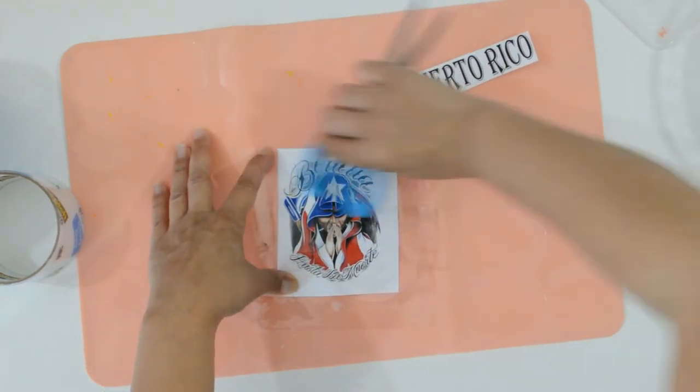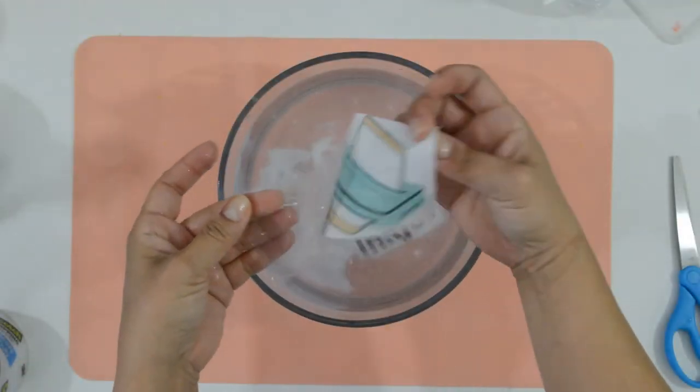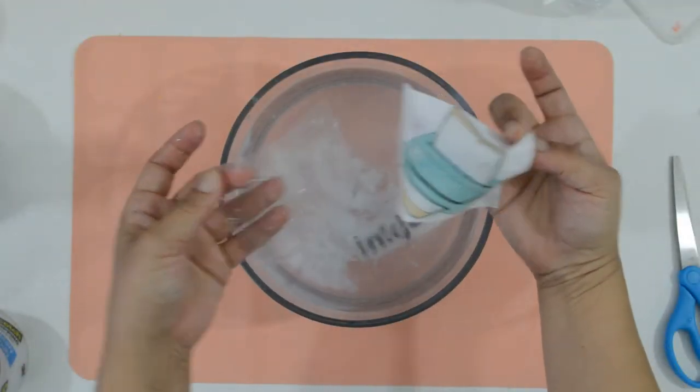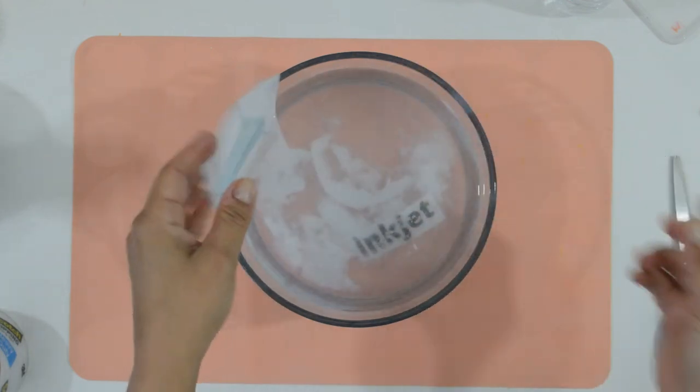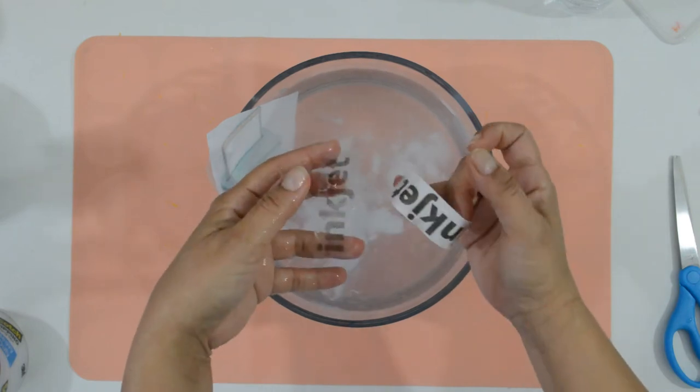If you're wondering if you can do this with an inkjet printout — I tried. And as you can see, it was a fail. The image didn't transfer and some of the ink was running. The black and white one slightly transferred, but I wouldn't recommend it.